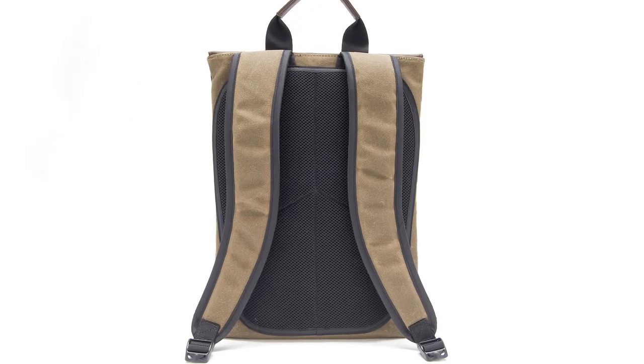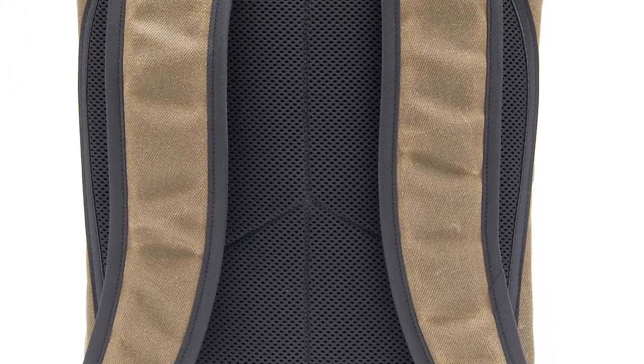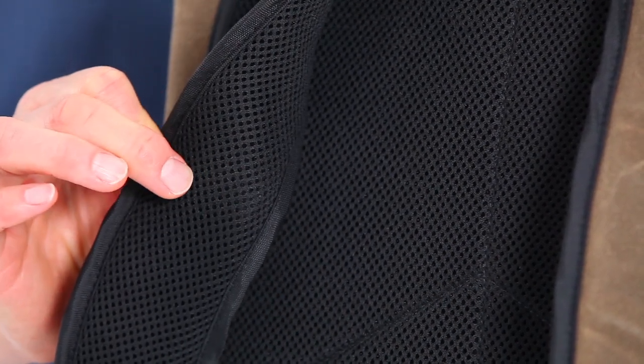The backside is a panel that's padded and lined with a wicking material to help remove moisture. On the straps, the outside matches the cover. Inside, we have neoprene padding to help absorb shock, and underneath, the same wicking material to help absorb moisture.